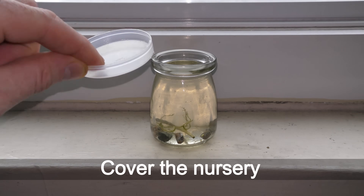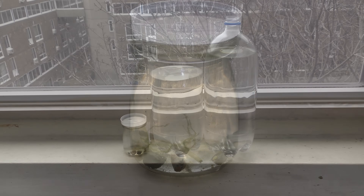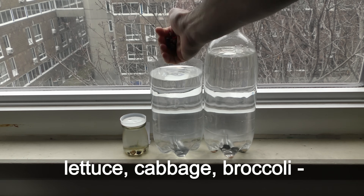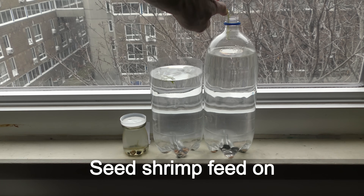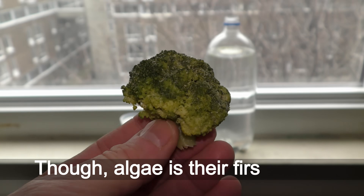Cover the nursery to reduce water evaporation. I try to feed seed shrimp with lettuce, cabbage, broccoli — any green leaves will do. Seed shrimp feed on any organic debris, though algae is the first choice.